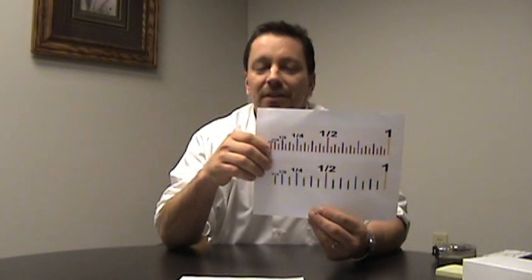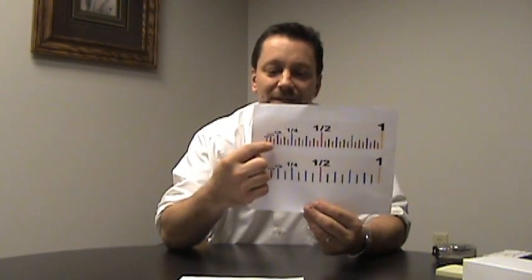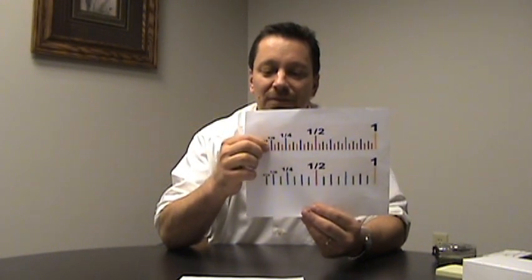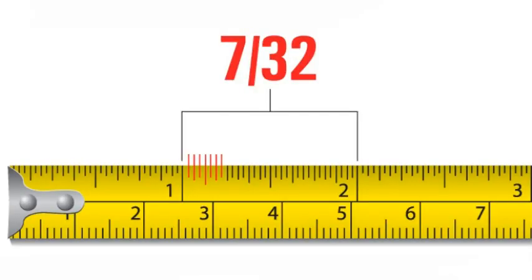If you're using a 32nd of an inch ruler, for instance on the top line, and you measure off one, two, three, four, five, six, seven — this is seven thirty-seconds of an inch.